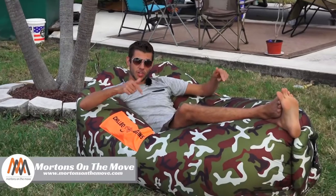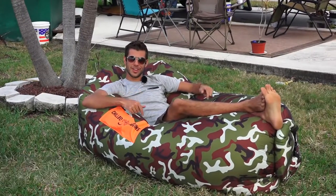What's up everyone? Welcome to Road Gear Reviews. I'm Tom from Morton's on the Move and today I'm taking a look at the Chilbo Baggins inflatable lounge chair. Stick around.